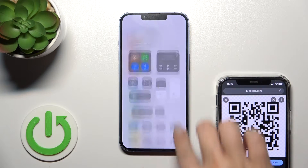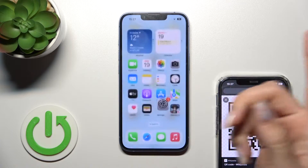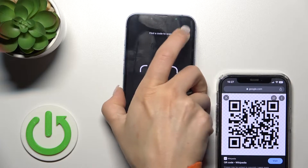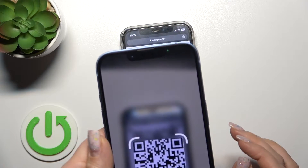Now we'll find this feature in the Control Center. So let's go to the Control Center, tap on the QR Code scanner, and place our QR code into the frame to use it.